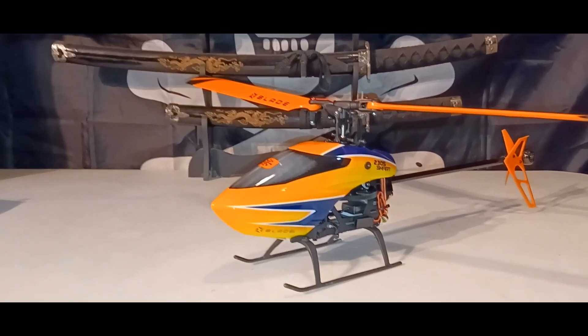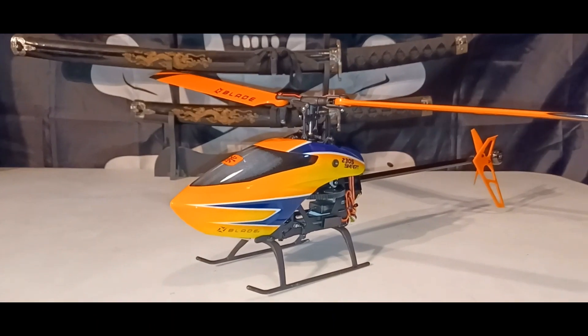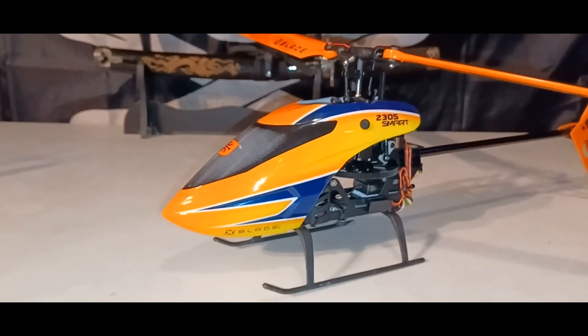What's up guys, this is Philly Tours RC. Today I got the Blade 230S Smart helicopter 3S. I'm not gonna do an unboxing, I'm just gonna let you know what comes in the box.